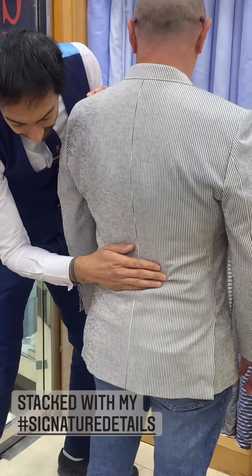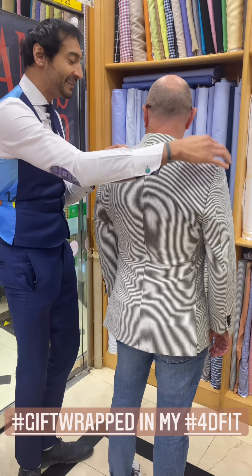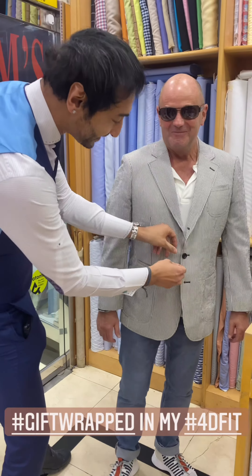I've got a patch breast pocket here, two lower patch pockets, slightly undersized, and a ticket pocket right here. It's absolutely completely gift-wrapped in my 4D fit. Look at the fit into the back, the dip into the back — I won't take credit for his butt because I didn't make his jeans.